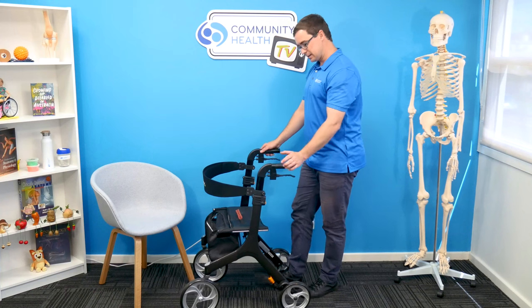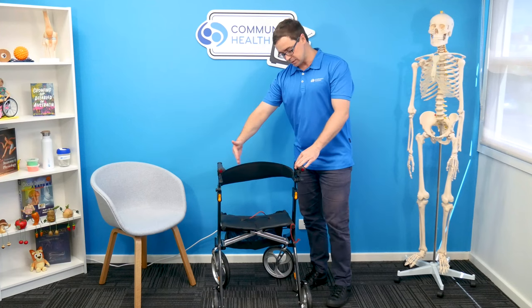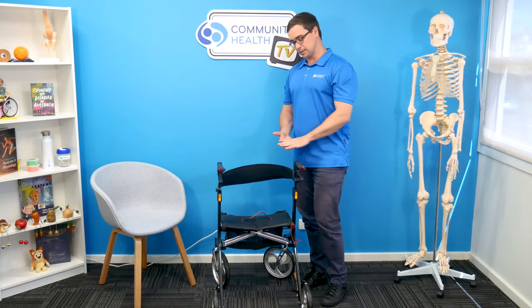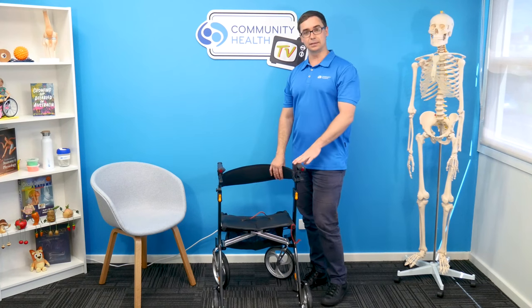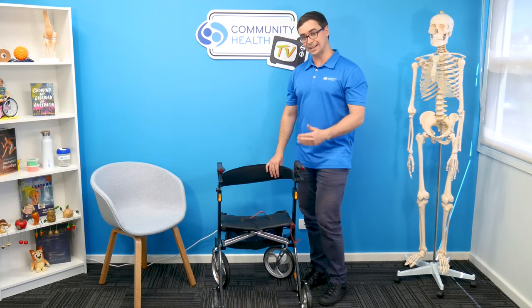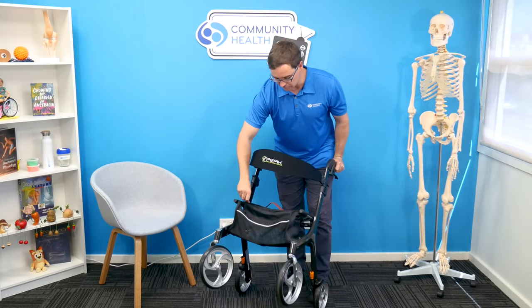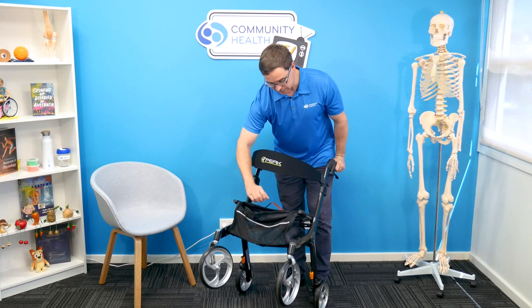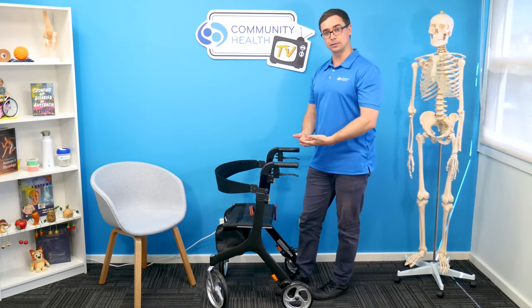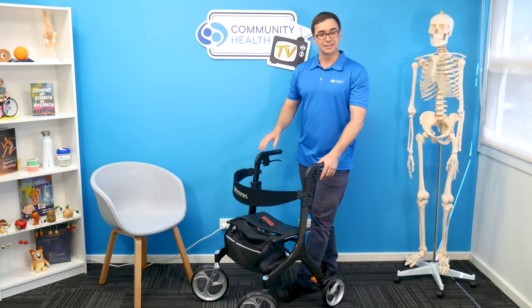What else do we think about? The ability to sit on the walker — that could be by body dimensions, but also weight. This model has a safe weight limit of 120 kilos. We like to see people being within 10% of that range, so we would prefer people to be around 110 kilos or less to be confident. Most walkers will have the ability to store things, so there may be additional weight sitting in the walker, or the person sitting down may be carrying something as well. So for extra safety, to operate within those safe weight limits, we like to see somebody sitting under that.